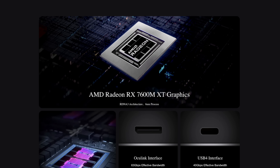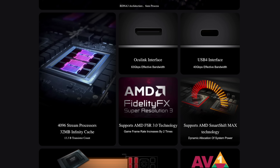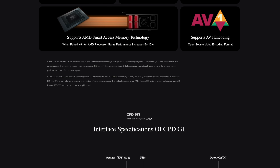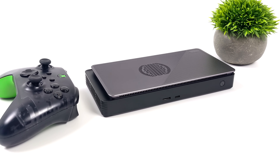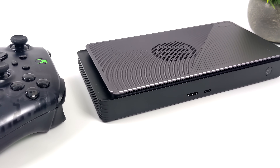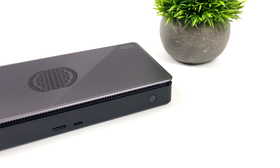Really glad to see somebody come to market with something like this. Love the form factor — super small. We've got USB 4 and OCuLink, so we have several different ways to connect this to different devices. Awesome for mini PCs with USB 4 or Thunderbolt 4, and of course you could set it up with your handheld in desktop mode as long as it has USB 4. Let me know in the comments what you want to see this connected to.